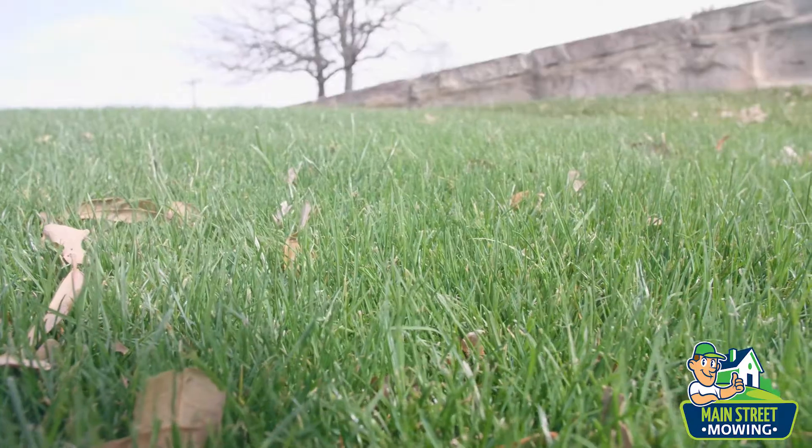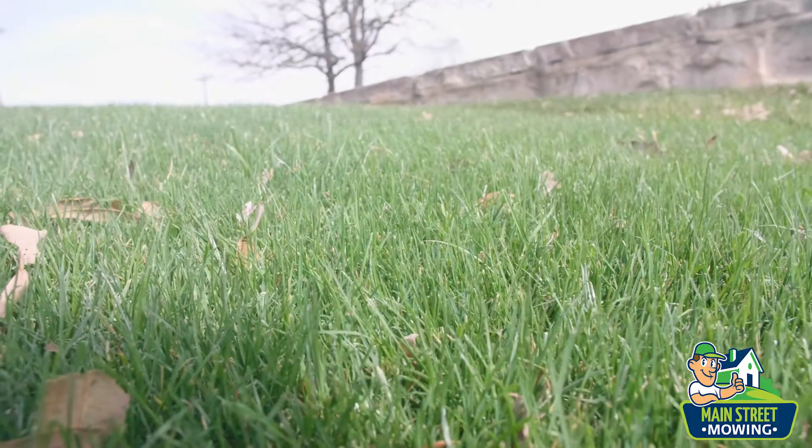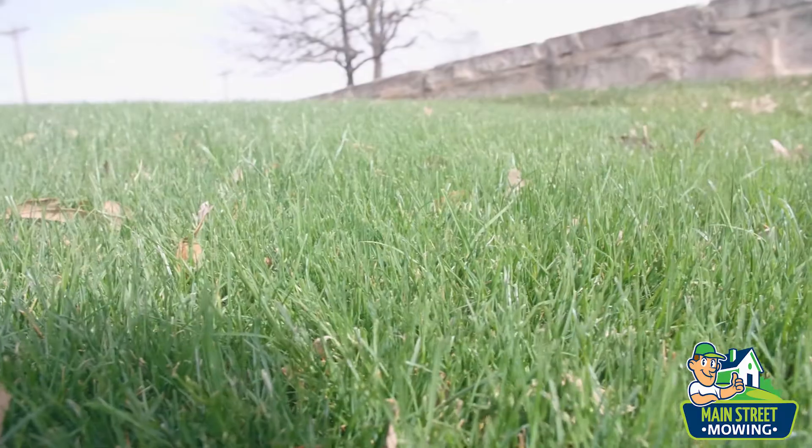Then we're gonna go to step two and teach you how to transition out of rye and into your Bermuda lawn. Step number two is you're going to start lowering the height of cut of your lawnmower. What that does is removes the shade. Basically your ryegrass is all up here growing and popping and nice and healthy, and your Bermuda grass is way under there trying to find some sunlight. So you're gonna keep cutting your ryegrass a little shorter and shorter so that your Bermuda grass can see the light of day.